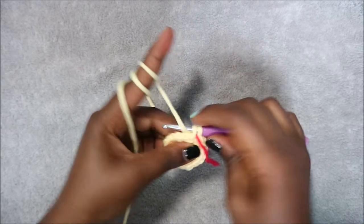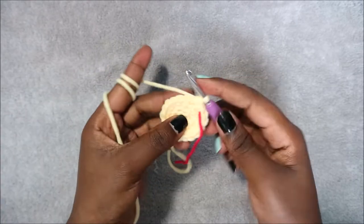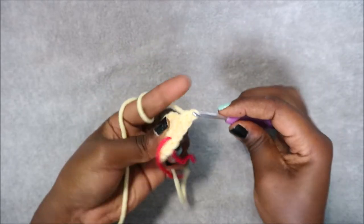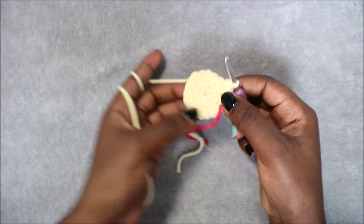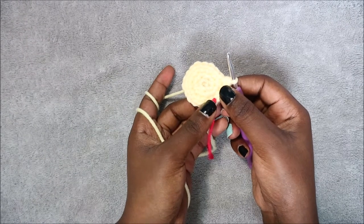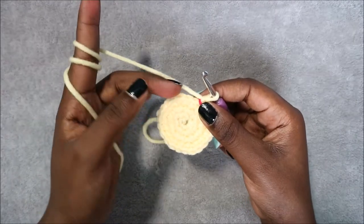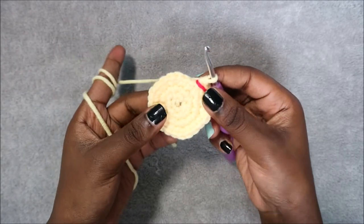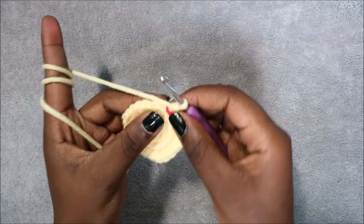Do single crochet, single crochet, and increase, then repeat the same thing all the way around — two single crochet, increase — until you reach the marker. In rows 5 and 6 do single crochet all the way around in each row for a total of 24 stitches per row. I'll see you when you're done with row 6 so we can do row 7 together.